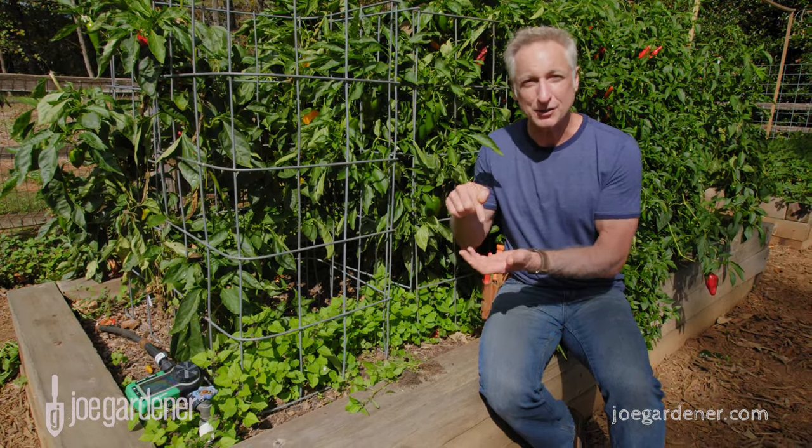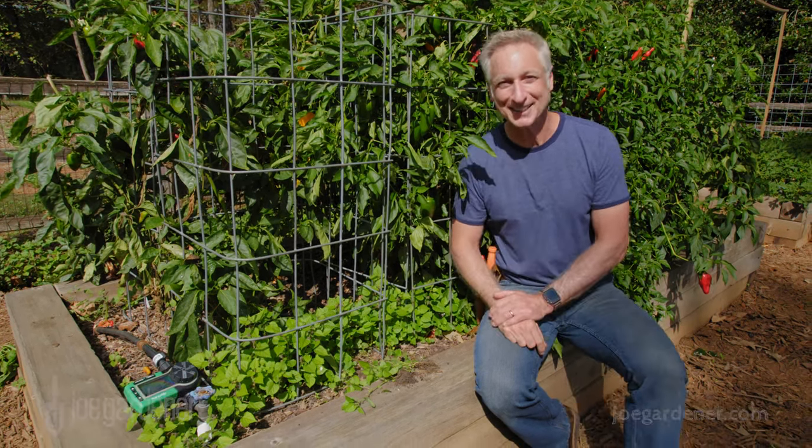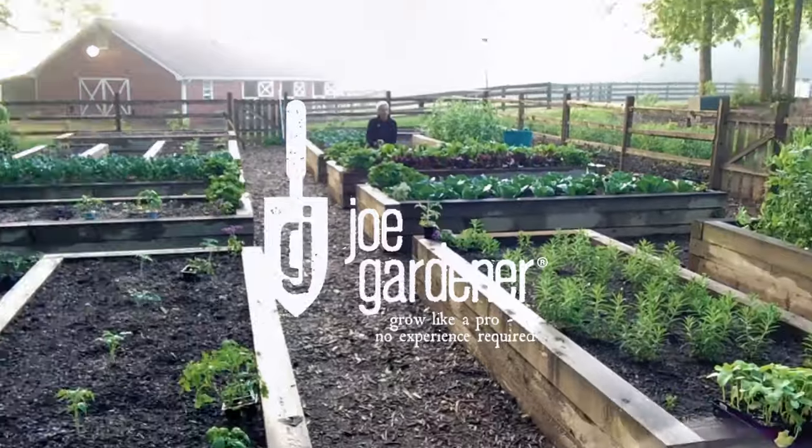The sooner you can get on top of the weed problem, the easier it is to stay ahead of it. The sooner you do it, the better off you'll be.